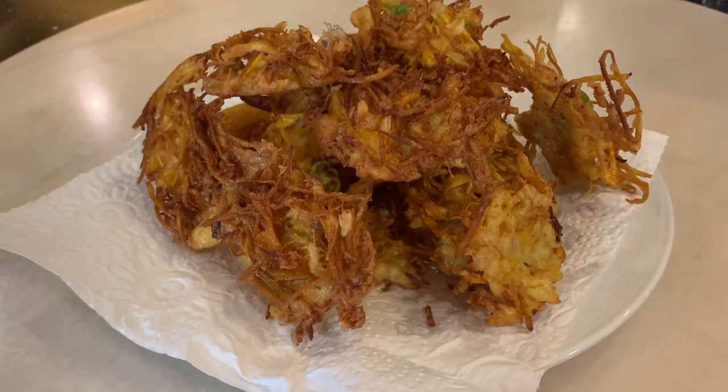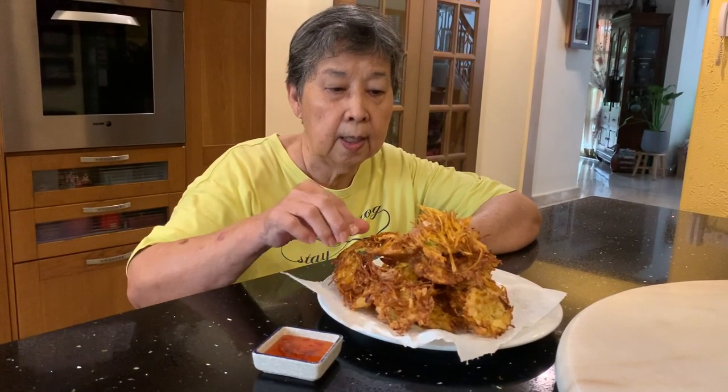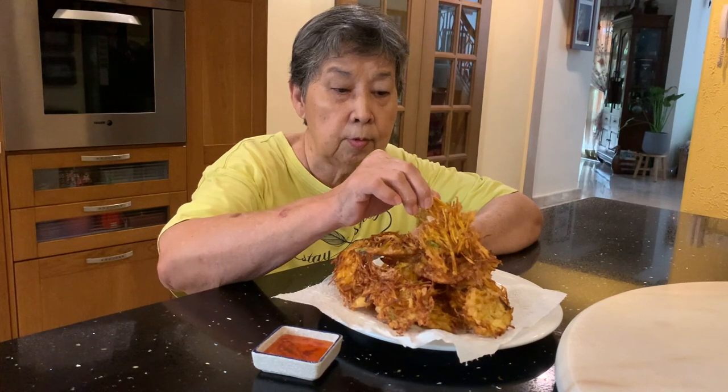How simple was that! The pumpkin fritters are ready — you may consider them a tea-time snack. You can dip them in Thai chili sauce. Look at how crispy they are — so nice!